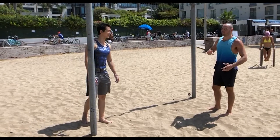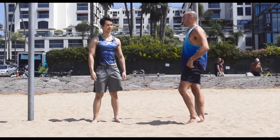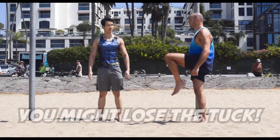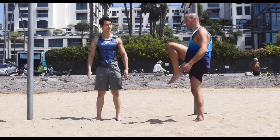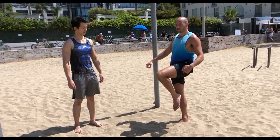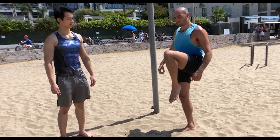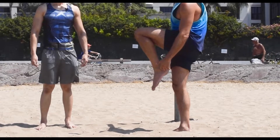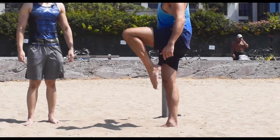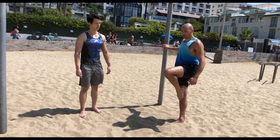If you can do the tuck front lever easily and you're trying to do the single leg version, it's really common to lose the tuck a little bit as you lower down. When you're first starting to train the single leg front lever, it might feel really hard, but it could be because you're not fully tucking in. So purposely tuck fully. The progression goes: full tuck, then foot at the opposite knee, then foot at mid shin. It looks subtle but it's a very drastic difference.